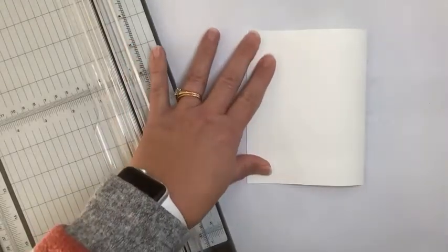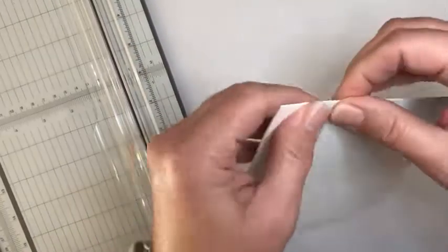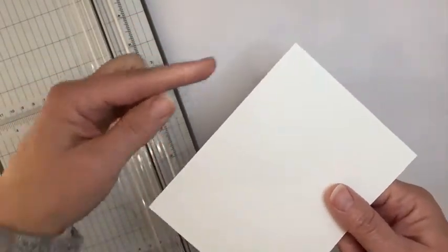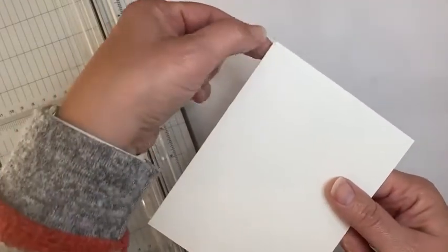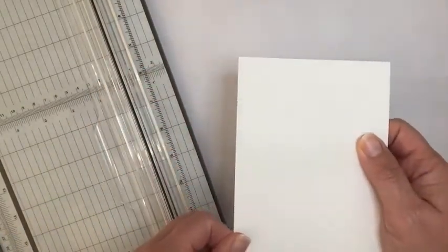I'm going to scoot that out of the way for a moment. Take this card base and use my bone folder to give that a good crease. Especially when I'm using our thick cardstock — the basic white or the very vanilla — I always score it because it is heavier. That way I don't get those bumps along here when you just take it and fold it in half. So that's how I often use scoring.